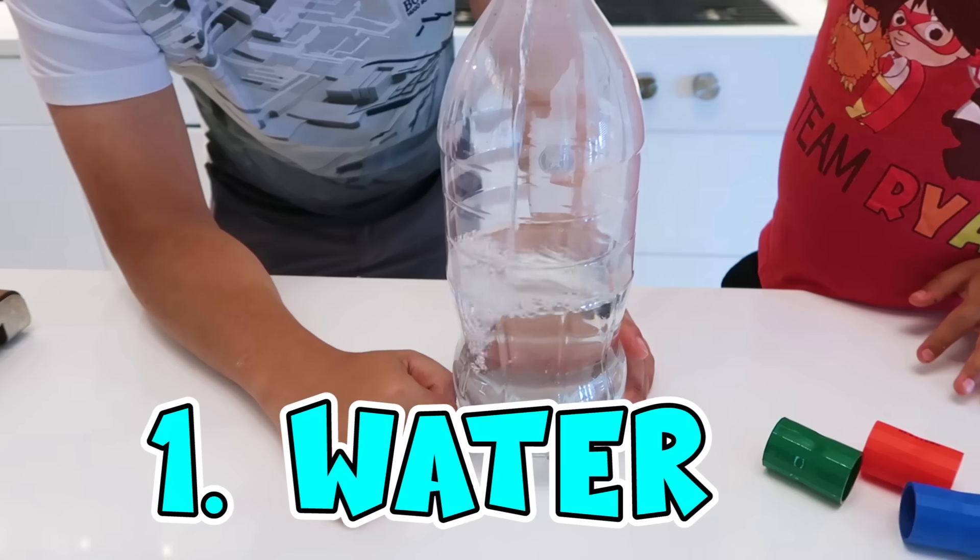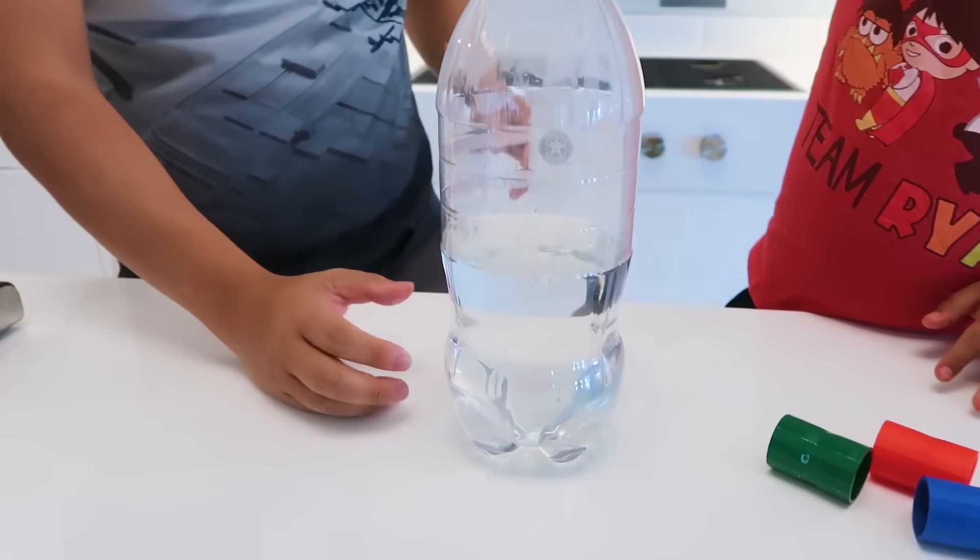First we need water! Good job, Ryan! I think that's enough!